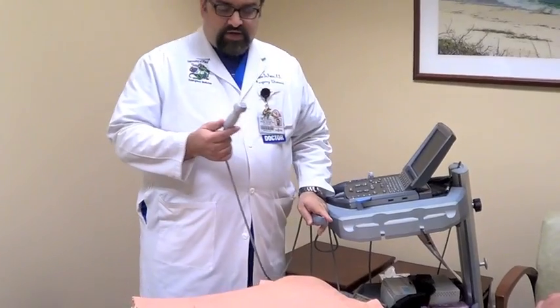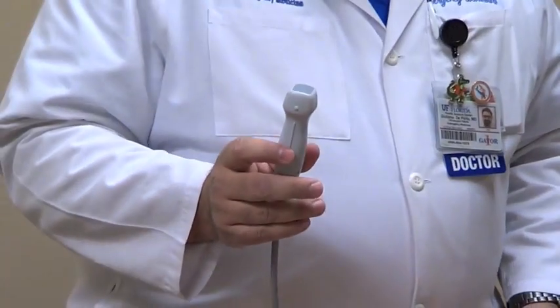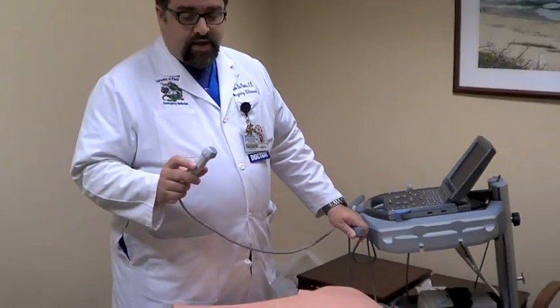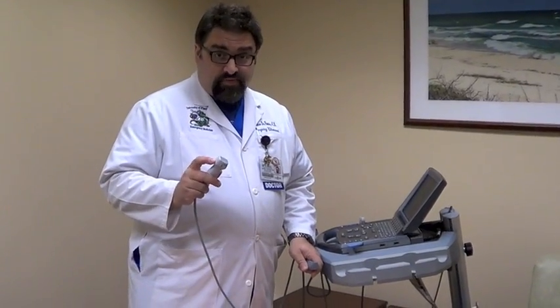You want to use your phased array, the P21 probe, 5 megahertz probe. And depending on if you're doing a FAST exam or a cardiac exam, it will depend which way your probe is going to be pointing.